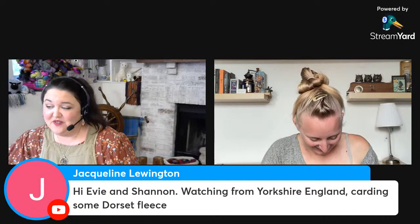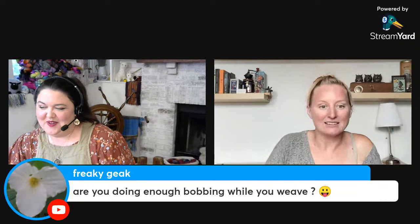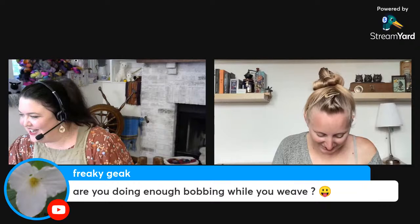Someone is watching from Yorkshire, England, and carding some Dorset fleece — that could be local, which is awesome! And we have a pun in the comments: 'bobbing wall you weave' — freaky geek loves the puns and I love the puns too. For Shannon: 'Don't worry about how the back looks — I've been embroidering for years and the back never looks pretty.' I concur!